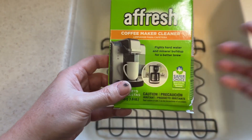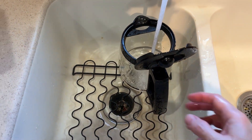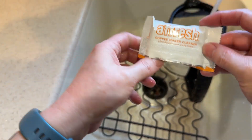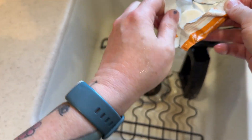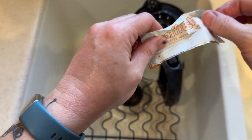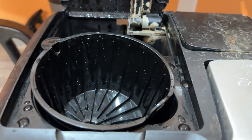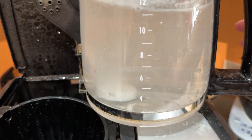That seems easy enough. My hands are wet, so that was fairly easy to open. You can see the scaling that's happening on the inside here. I guess I'm supposed to wait to let that dissolve first, so we'll come back to this.